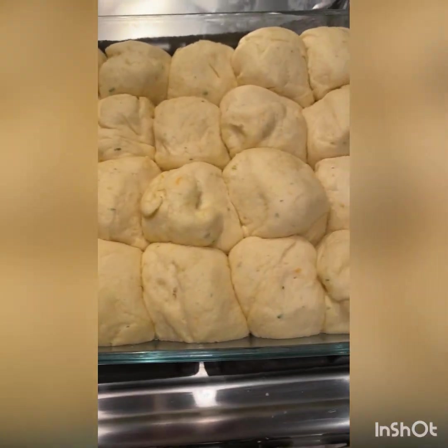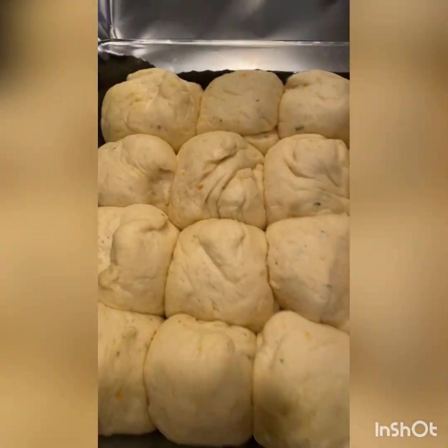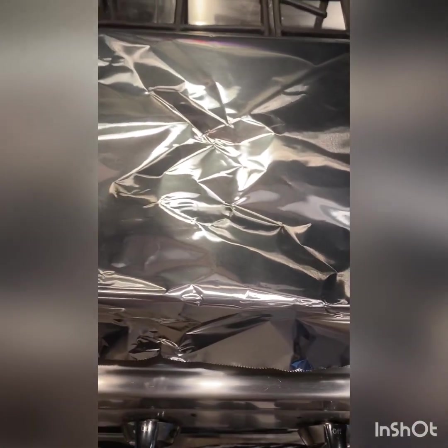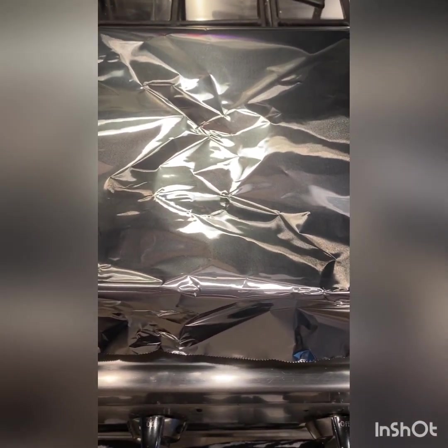They've been rising for about 45 minutes and I think they've risen enough. Now I'm going to cover them loosely with some foil and bake these for 30 minutes at 350 degrees. After a half hour, we're going to pull them out, top them with a little butter and a little bit of salt, and then bake for another 20 minutes. Let's get these in the oven.